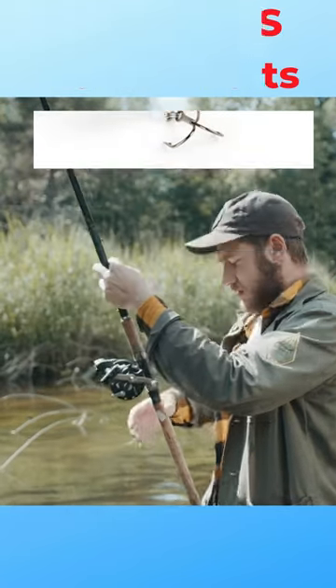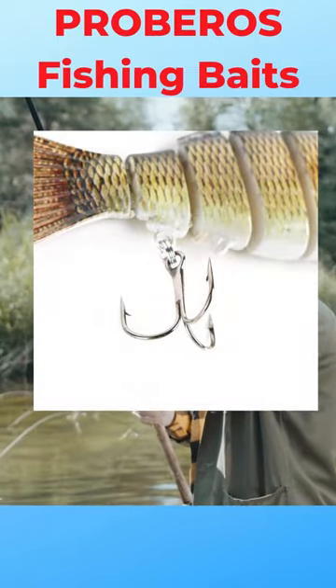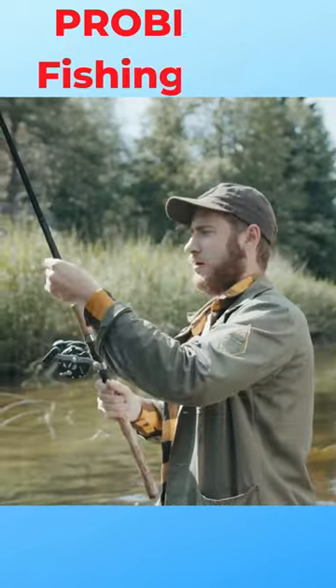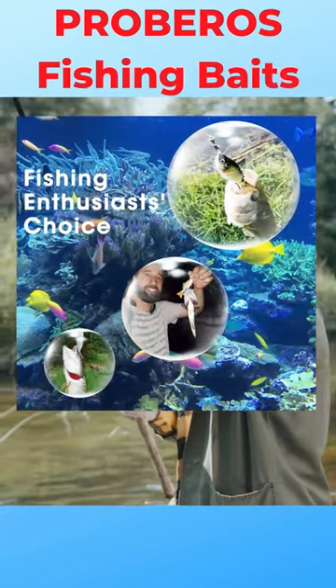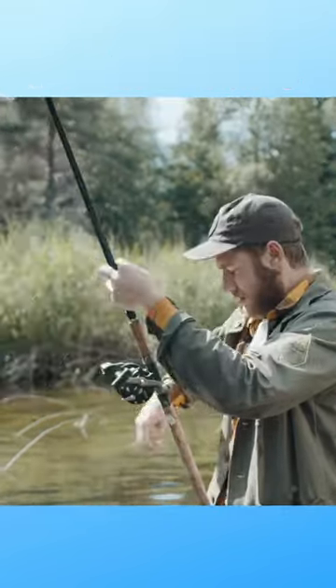The fishing lures kit is made from plastic and has high carbon steel, which has a realistic look and is durable. The fishing tackles are packed in a double layer box which is easy to carry and convenient to get the exact fishing tackles you need, making it compact and portable.